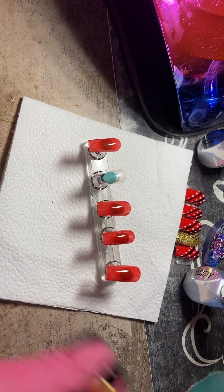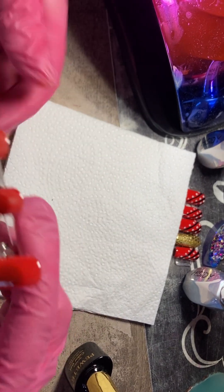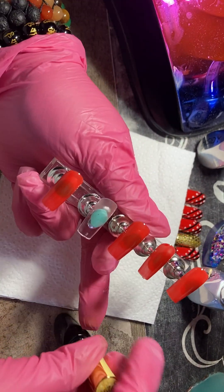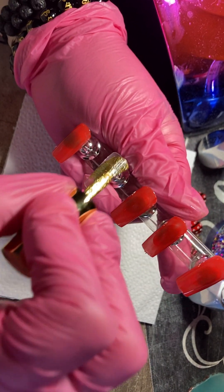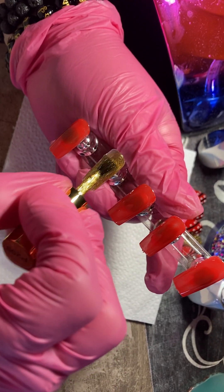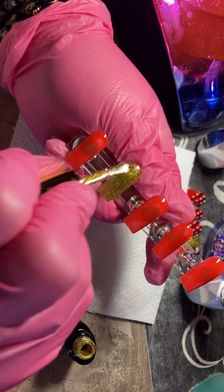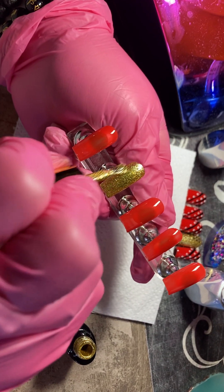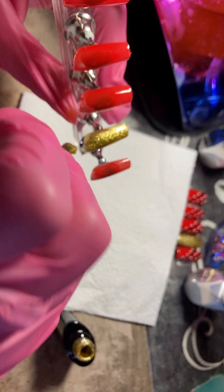And then I'm going to put the gold on this ring finger. For the ring finger with the gold, I only do one layer because this gold is so beautiful and it doesn't really need a second layer. I think it's just gorgeous on the first layer, so I only go in with the one layer on the gold.